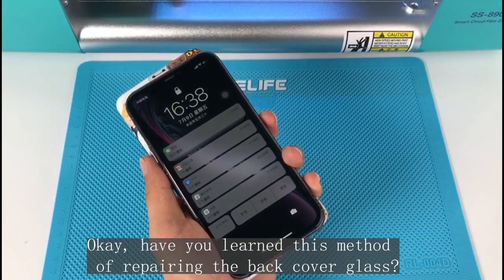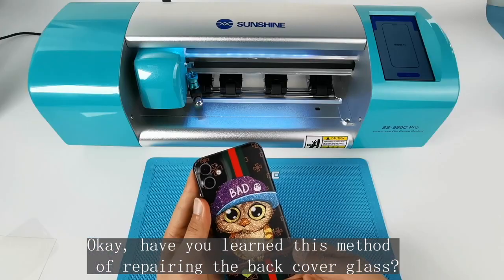Have you learned this method of repairing the back cover glass?